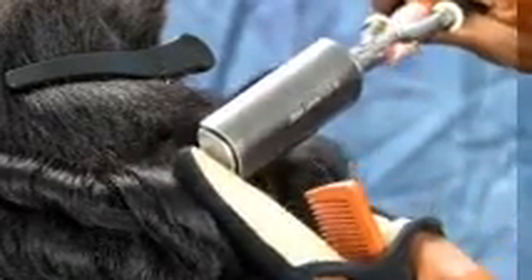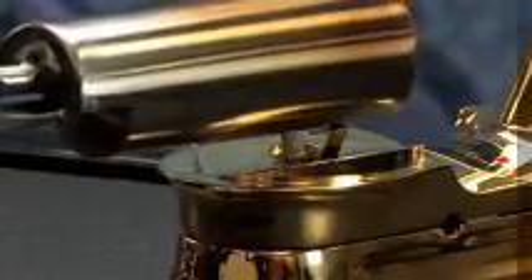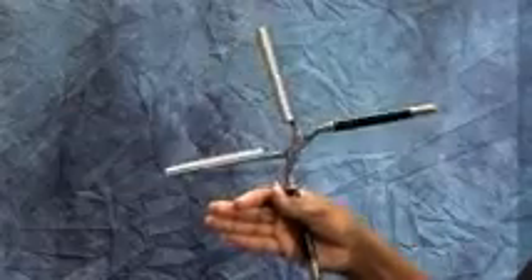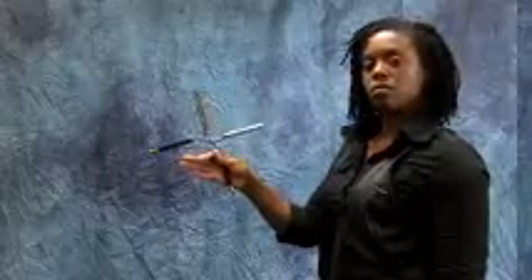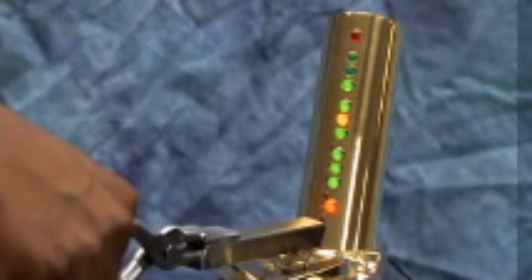When working with coarse hair, a hotter iron must be used. The highest group of three lights will illuminate, telling you that your iron is ready to straighten or curl even the toughest hair. If the top red light is lit when your iron is placed on the probe, your iron is too hot. You may either let the iron sit to cool or spin it to speed up the cooling process. Recheck the iron before applying it to the hair.